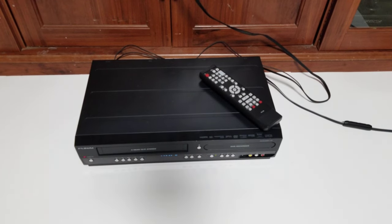The remote on this is not necessarily a necessity, but it is if you want to do certain things. For example, if you want to record a DVD and then play that DVD in another DVD player, you have to finalize those discs, and the only way to finalize it on this unit is by going through some of the menus with the remote.